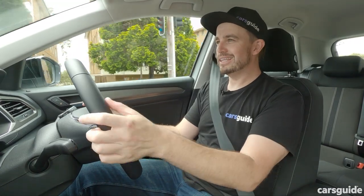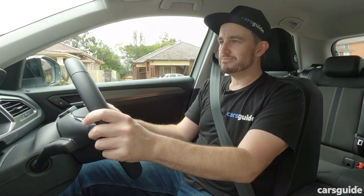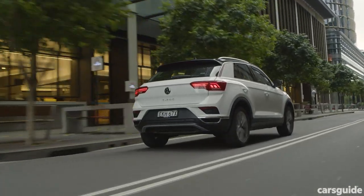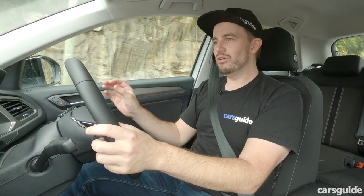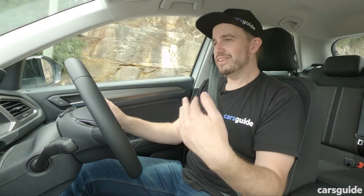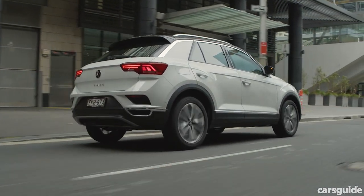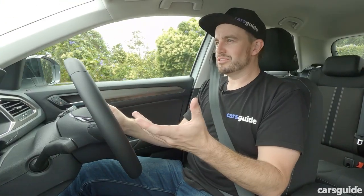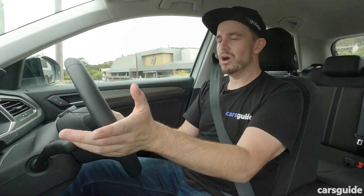In the wet, you can expect a little bit of wheel spin to contend with, but if you're measured with your throttle application, you should be fine. On my drive loop today in suburban areas, I've noticed the ride can be a little bit sharp over sharp edges — that's to do with the 18-inch wheels and low-profile tyres as standard. But I haven't really driven any product with 18-inch wheels that rides any better than this, so it's not to the point of annoyance — just something you might want to consider.